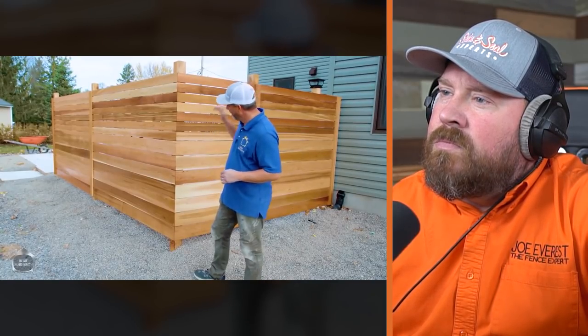Hey guys, Jeff from Home Revision. Today's video we're going to show you how to build this gorgeous horizontal fence — select cedar, stained and finished with oil. It only took a few hours, it looks phenomenal, it gives you privacy, protection from the wind, and it really frames in what's going on behind the fence, which is our awesome patio project. Come and join us on this one.